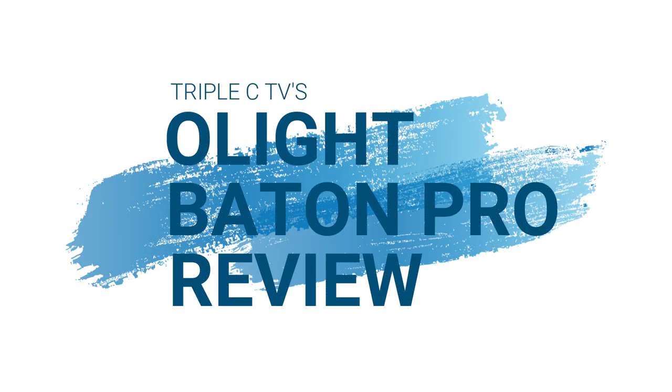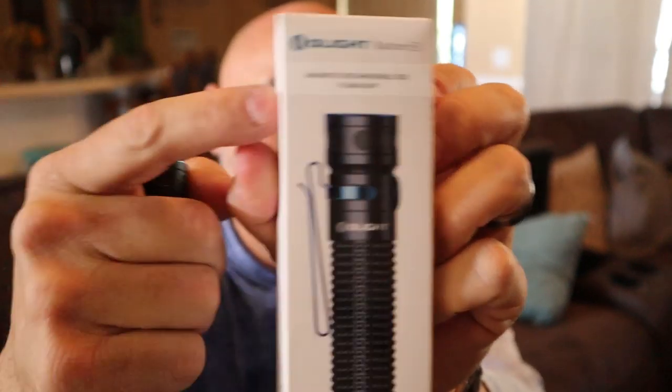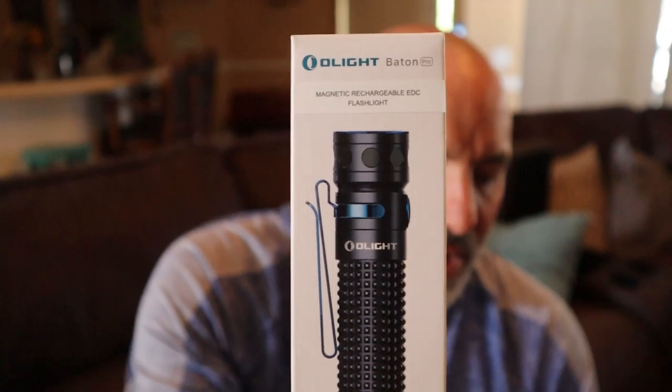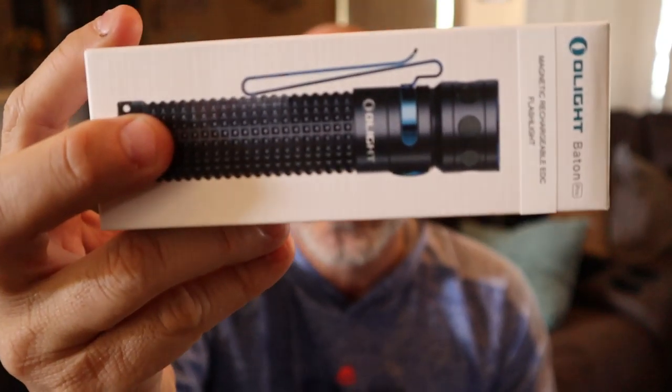Did I scare you? No. What is going on everybody? It's Chris with C's Crazy Crossroads and I'm coming to you with another review of the Olight. This one's the Baton Pro — their newest version of their portable rechargeable side switch LED flashlight. Like all the other ones, it's awesome.